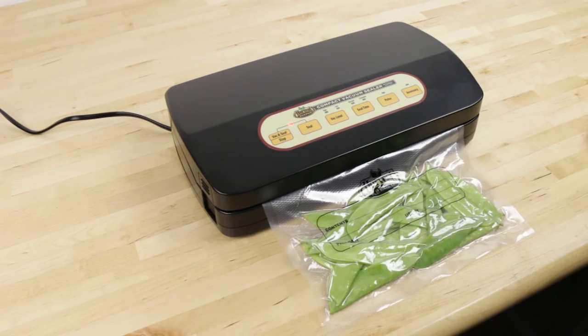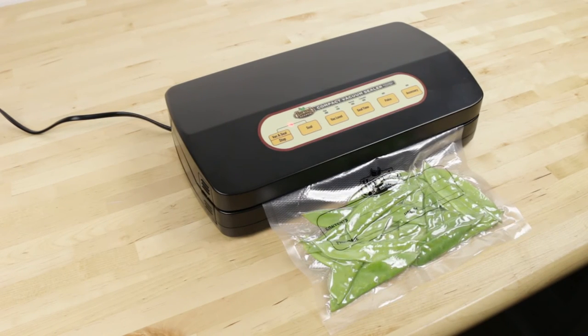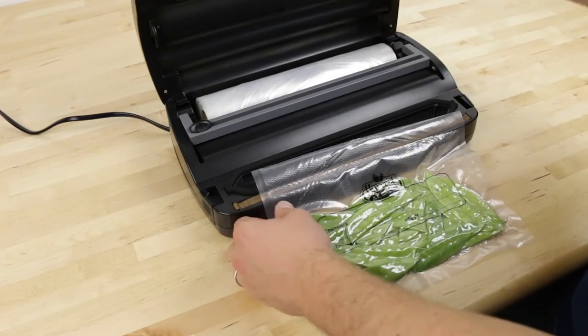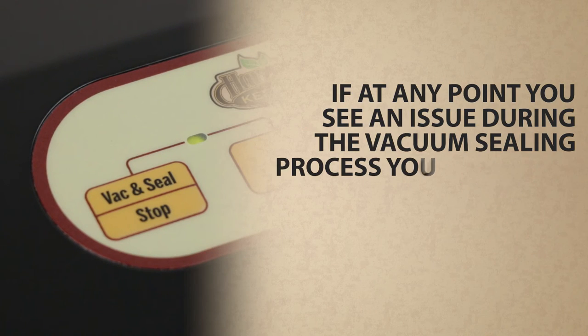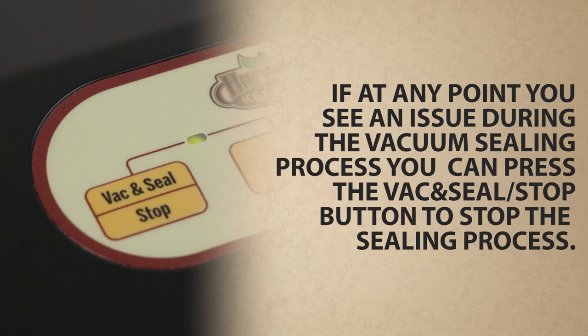Press the vacuum seal/stop button on the control panel to initiate the vacuum and sealing process. When complete, the vacuum pump will stop, the LED will turn off, and the side locks will automatically release. Remove the bag and inspect the seal. If at any point you see an issue during the vacuum sealing process, you can press the vacuum seal/stop button to stop the sealing process.